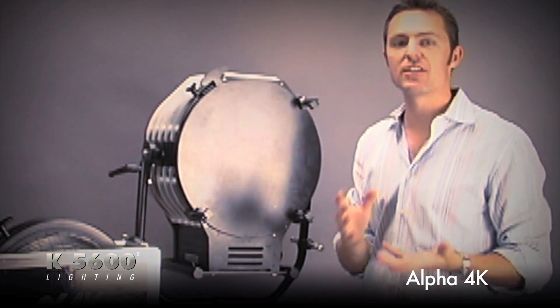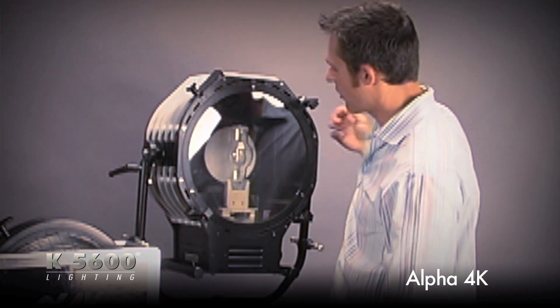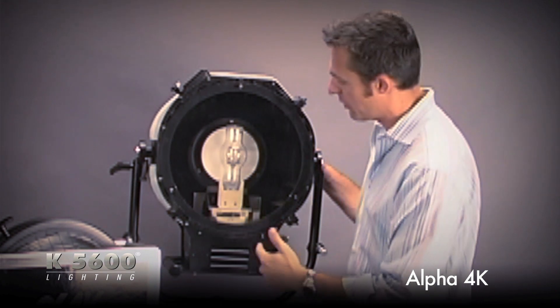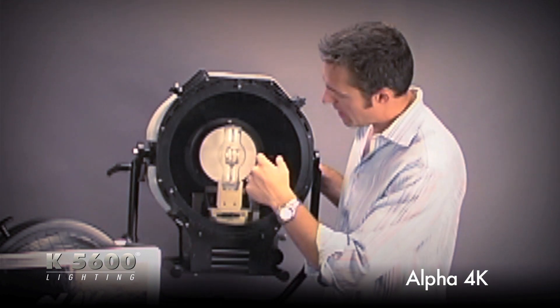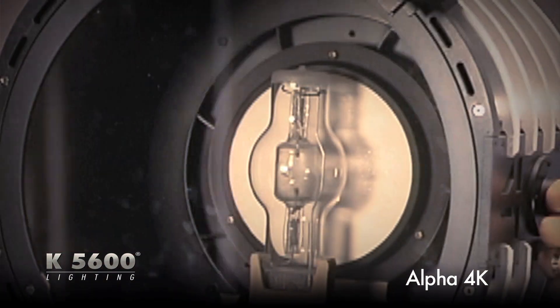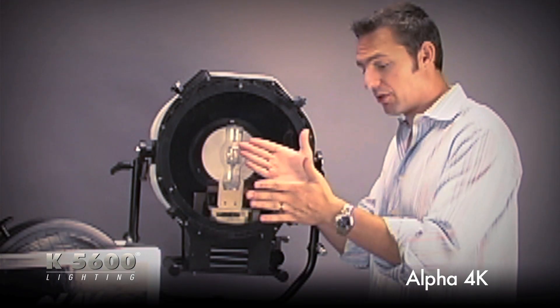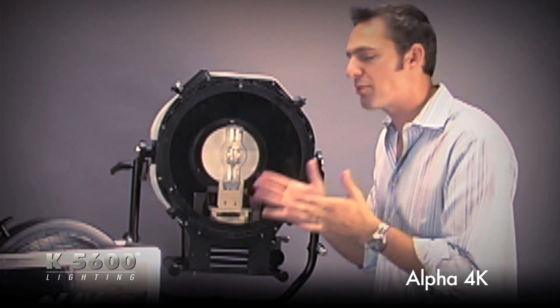In addition to the size and weight factor, after I take off the protective cover, you can see there are a couple things that we're doing differently on the inside of the fixture itself. We have a composite quartz reflector — we're not using aluminum. This composite quartz reflector does not melt, so we're able to put it directly next to the lamp, capturing more light.